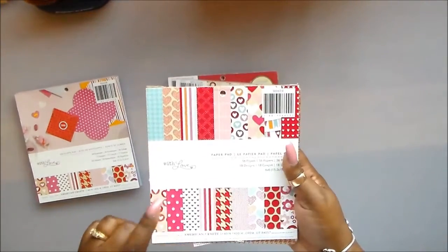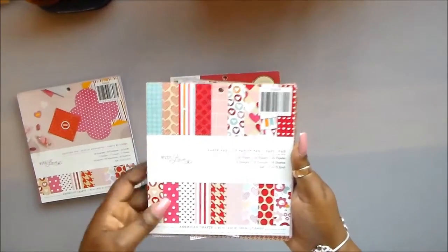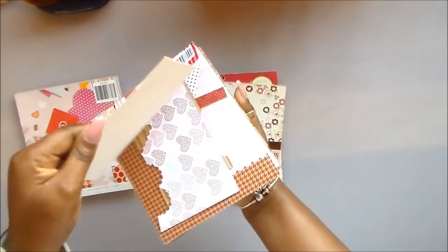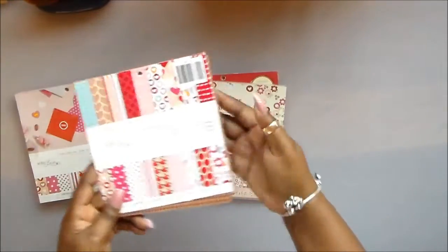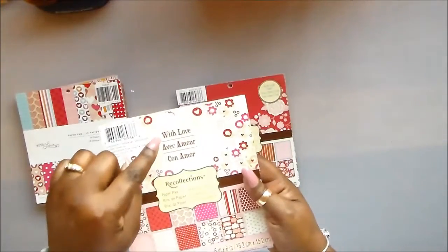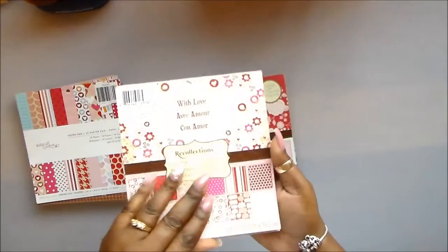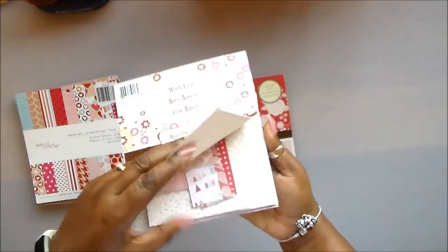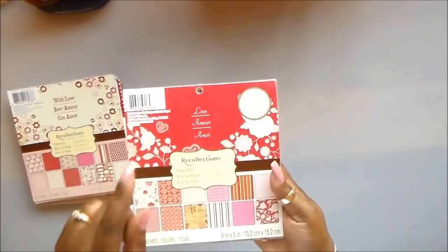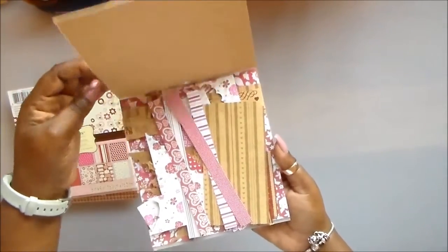This is the paper pack that goes along with it — again, American Crafts With Love. I've used quite a few but I still have my scraps, which I can make into embellishments. And then this one is With Love by Recollections. I've used quite a few and have a few sheets left. And this one is Love by Recollections and I have a bunch of pieces left here.